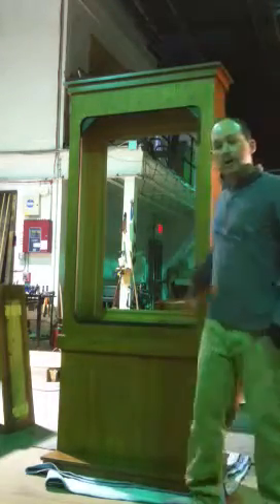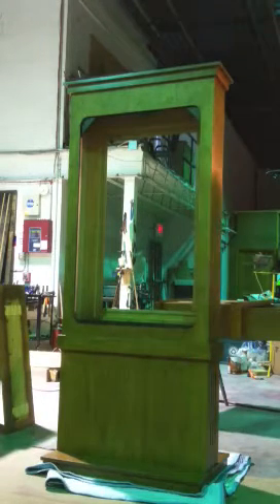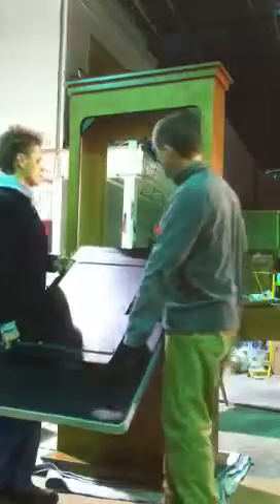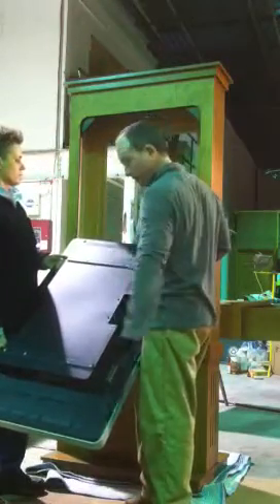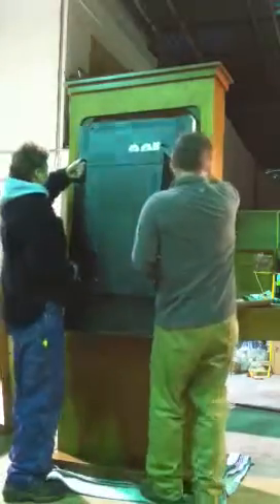I'm going to demonstrate how to put your monitor into your freestanding unit. I do this monitor at the top located on the top here. I'm just going to take the handles and set it up into the cabin.